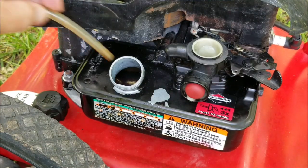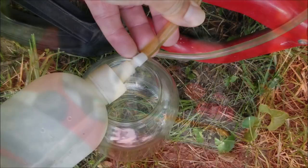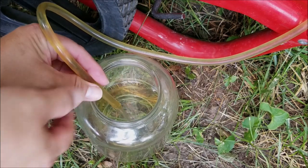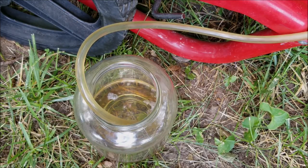The next thing I want to do is check the gas in the tank. This style of tank makes examining the gas really tough, so the easiest thing to do is to siphon it out into a jar. Just put a hose in the tank and find a bottle you can squeeze to create a vacuum in the hose. Once the gas flows below the gas level in the tank it will siphon out.